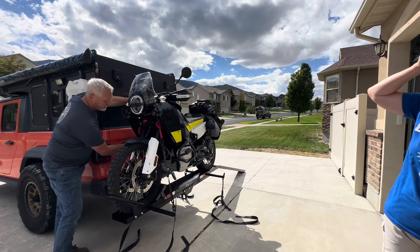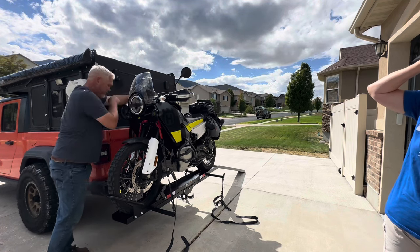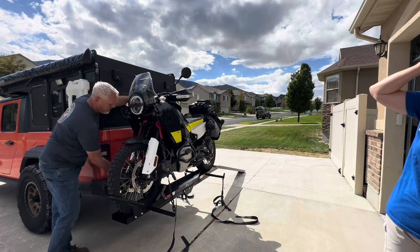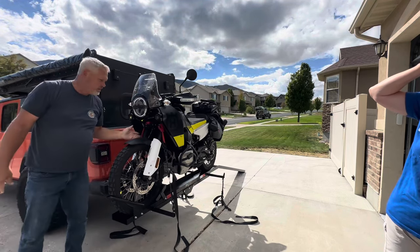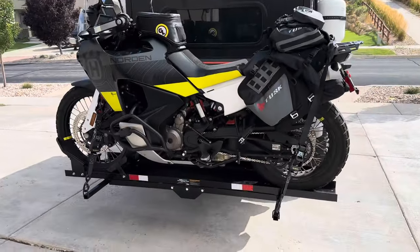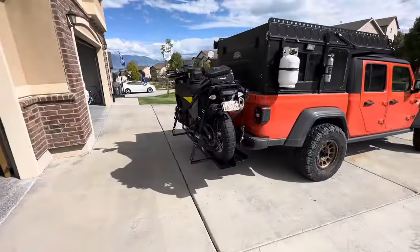You do have to prep your bike and get your soft straps in place or your connection points beforehand. From that point, it's pretty easy to secure it down the rest of the way. There we go — that's the Norden 901 on the Harbor Freight 600-pound capacity hitch-mounted bike rack.